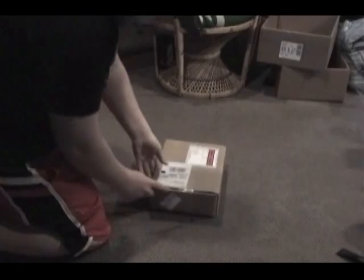Hey guys, TK Fatality here. Just got my HOPHOG HB PVR in the mail today, so I'm just going to unbox it here.